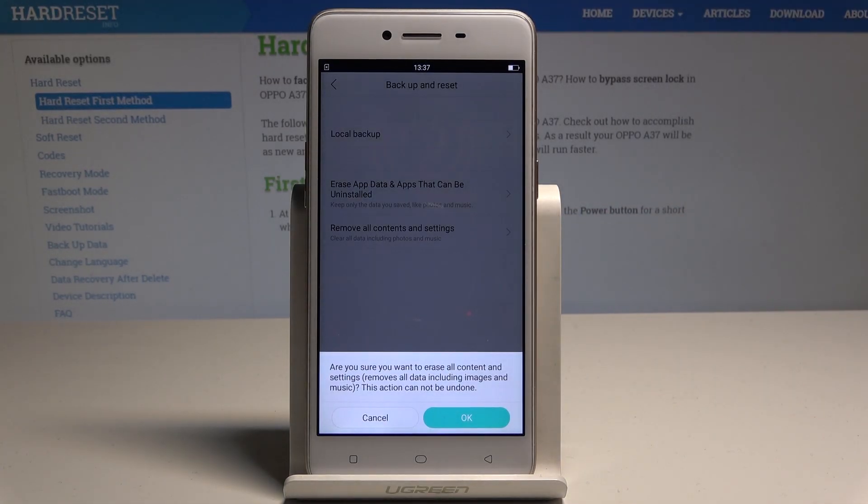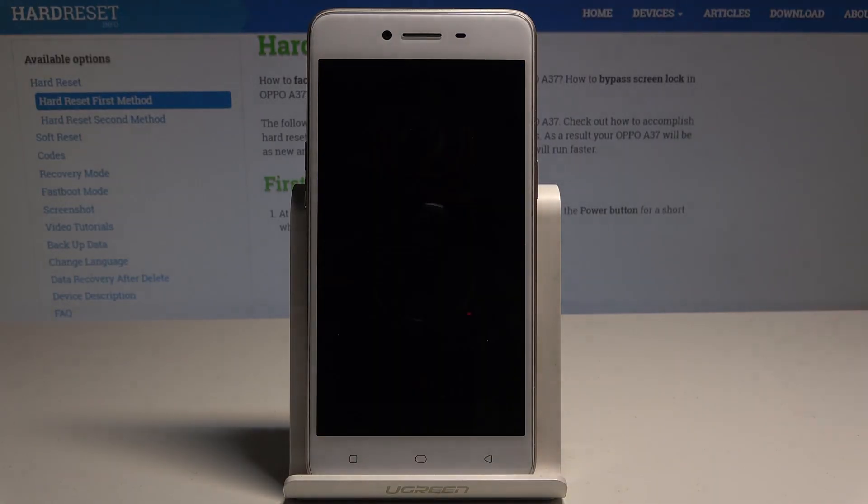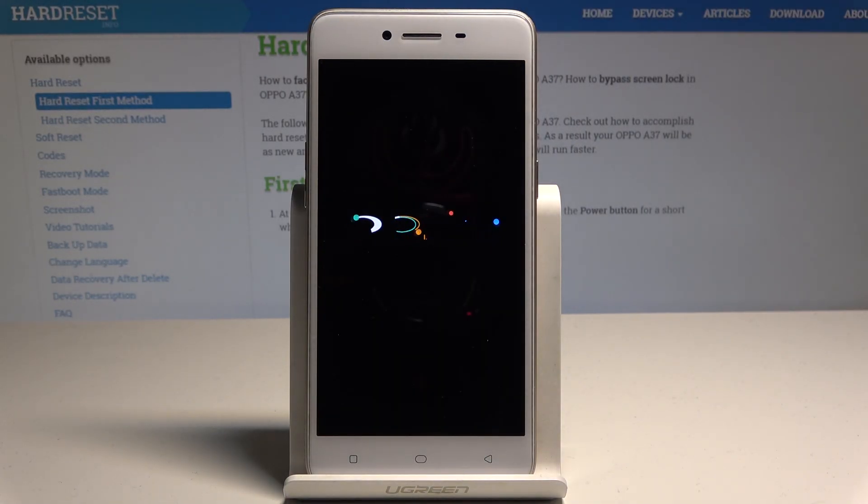This is the full reset. If you are sure that you want to erase all personal data, simply tap OK. The device is now performing the hard reset, so let's wait until the operation is completed. Do not interrupt while the process is running.